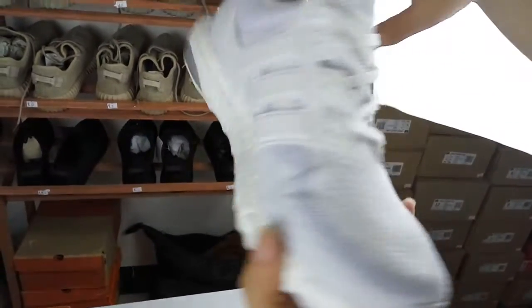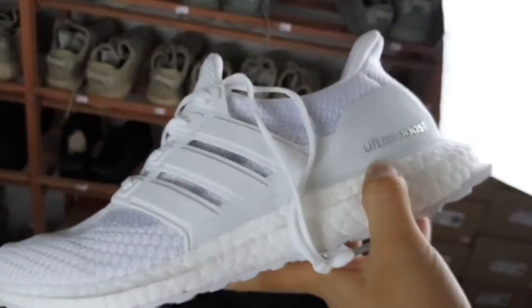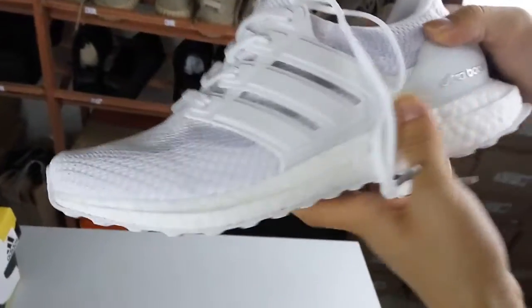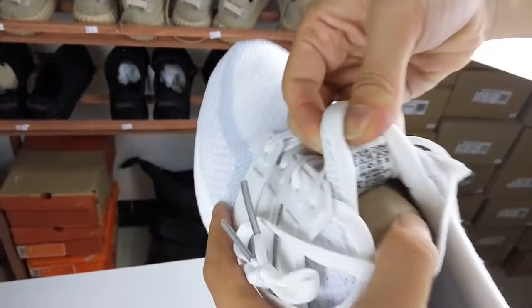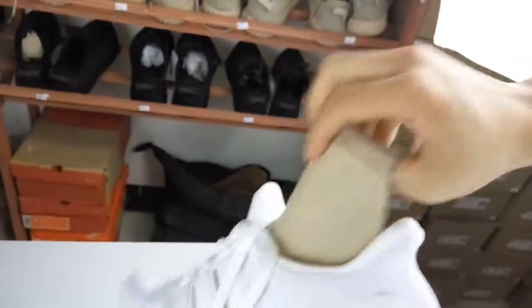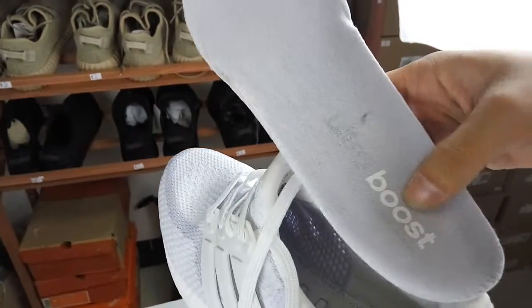Then we can see there is the Ultra Boost. And this is the Ultra Boost. And this is the size chart. We take the insoles. We can see this is Ultra Boost.